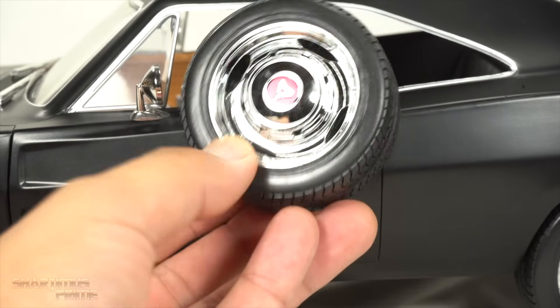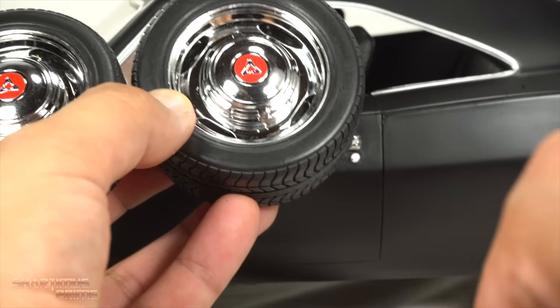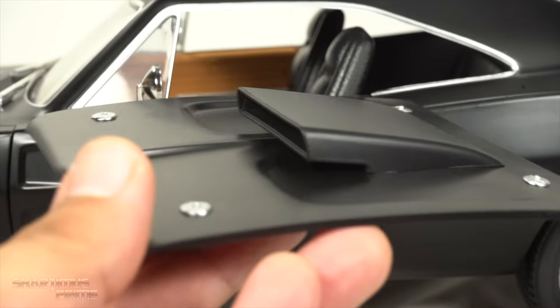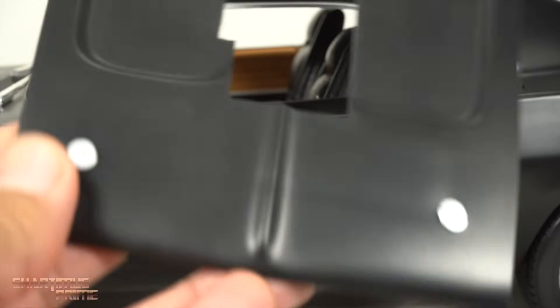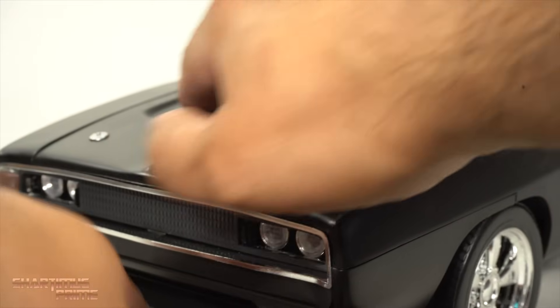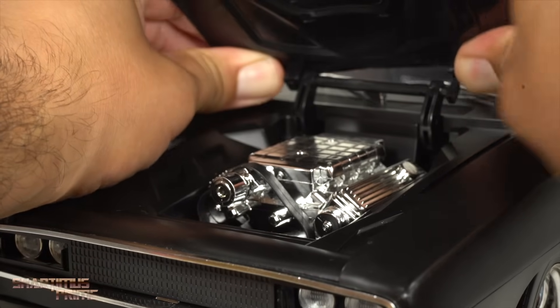You also get interchangeable tires - these right here are the stock hubcaps that came with the original '68 Charger or '69, stock hubcaps. I also got the whole tire, which is pretty cool. You also get different hoods - a vented hood which looks very cool, and then an open hood. The open hood is part of the bonus accessories so you can get the supercharger engine going and just place that on top of the engine block.